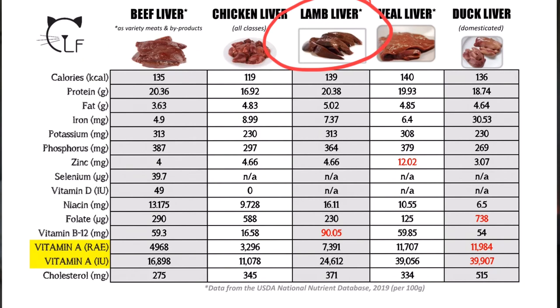Looking at lamb liver, you can see it has some pretty decent numbers comparable to everything else. It's the highest in niacin and by far the highest in vitamin B12. But taking a peek at those vitamin A numbers, it is also much higher than the beef and the chicken.